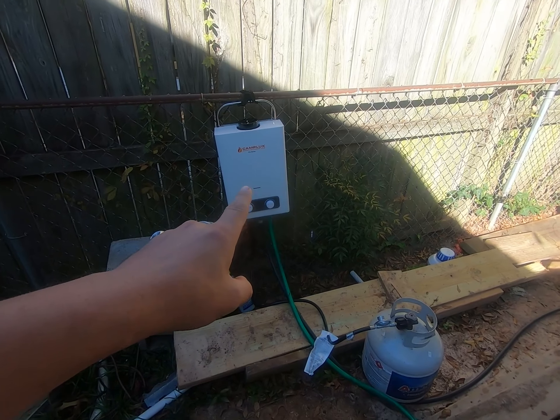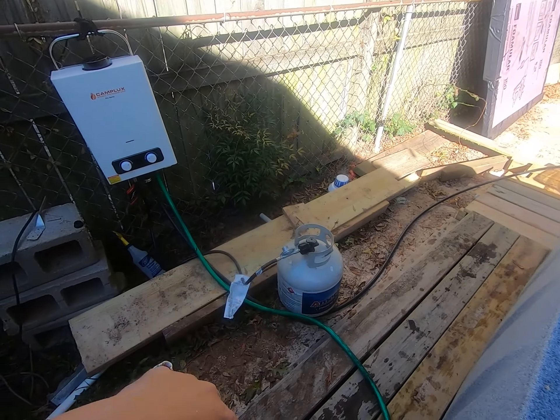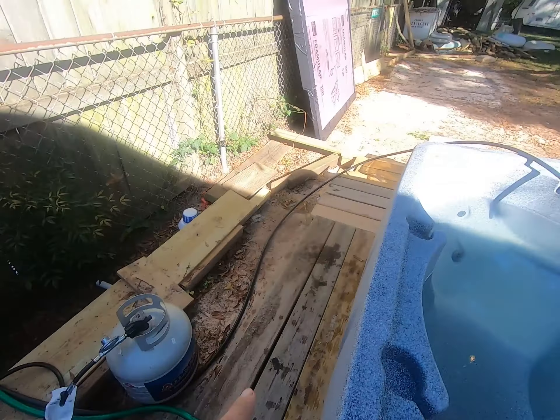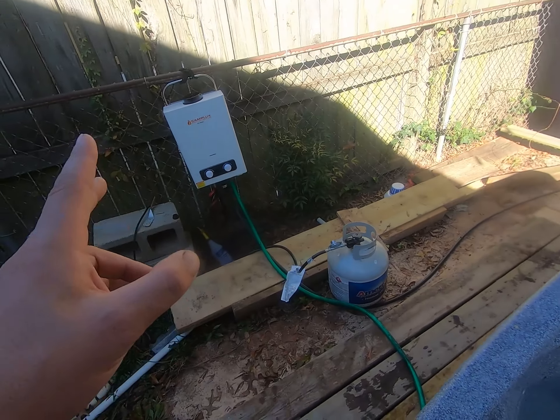As soon as the water flows from the sump pump, this automatically turns on so long as the propane cylinder is open — it will light itself. It pumps the water back out through the black hose and into our hot tub. This thing works like gangbusters.